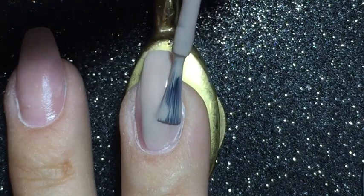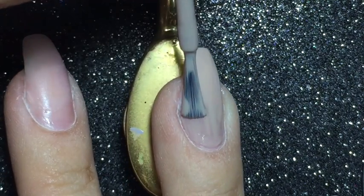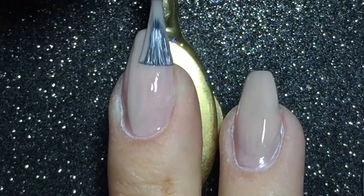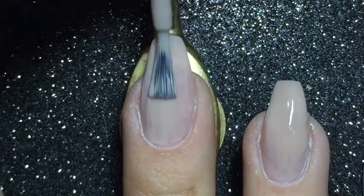You don't have to start off with a nude color as a base, but I am going to, because I will be using nail vinyls and I don't want the peel off base coat to lift off while using the nail vinyls.